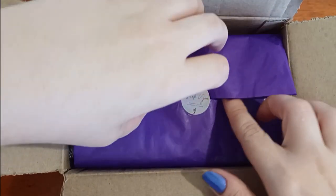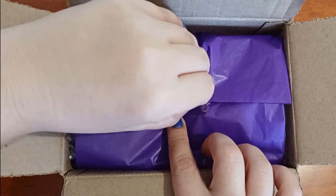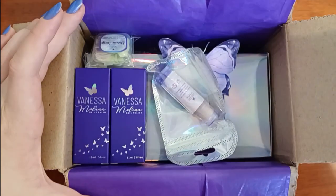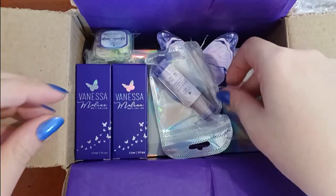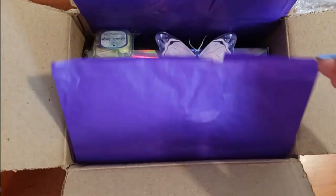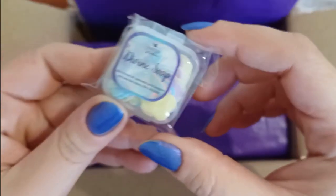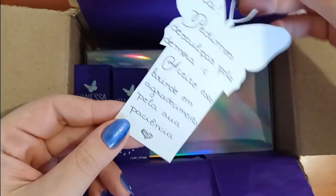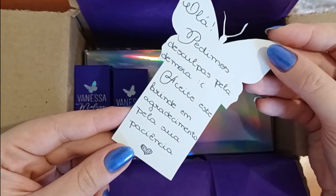I also got a thermal top coat that I will show you guys, and I had a small issue with my order — it got delayed. So I also got a bonus polish as an apology for the delay, which I thought was really cool of them. Starting off we have a little wax for the cuticles to hydrate in stick form, some little paper soaps you can use to wash your hands, and a little note apologizing for the delay and mentioning they sent a gift to make up for it. Very classy.